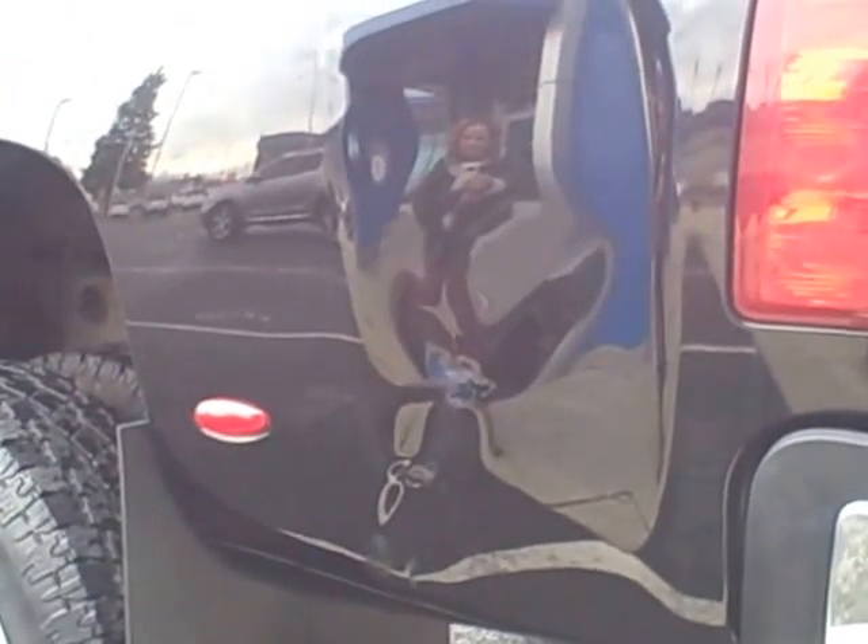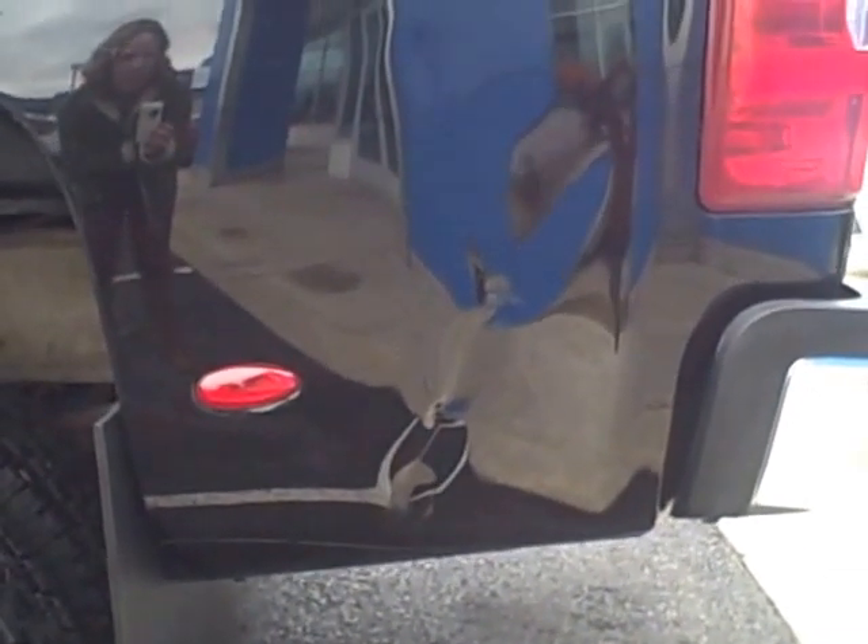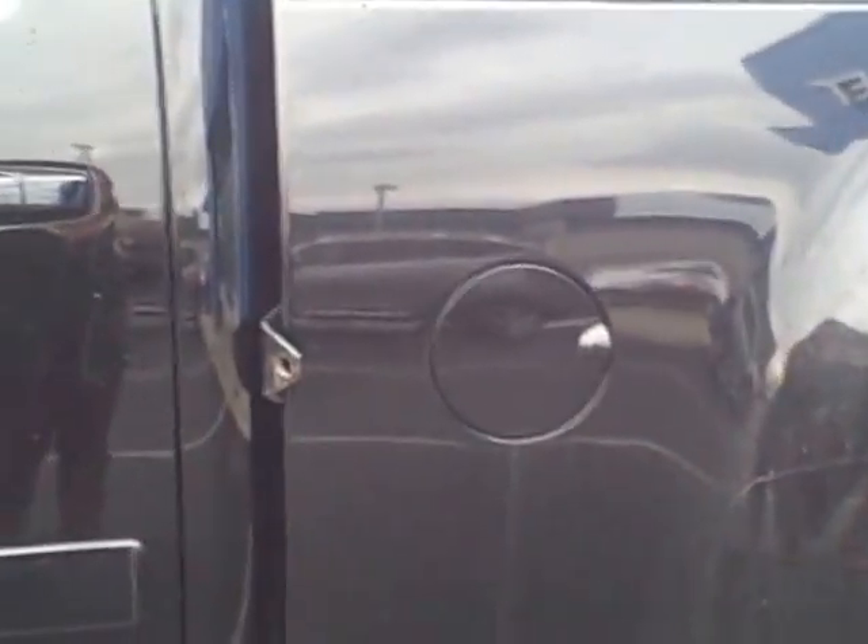This is the one little boo-boo on the truck, right here on this flare. For what it is, it's not too terrible. We do have a paintless dent removal gentleman that comes up and takes a look at things like that — he could probably make it look a lot better, although it is not bad. This other flare looks like it's in pretty good shape; it does have a little bit of brush scratches, but they're pretty hardly noticeable.